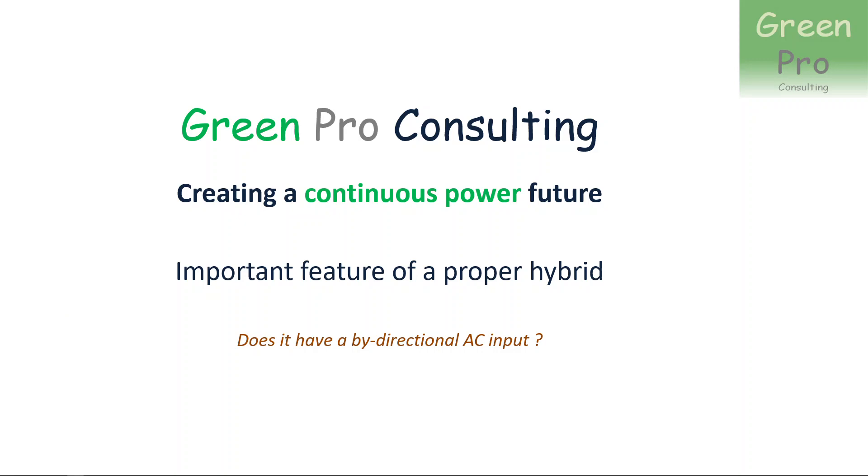Good day, this is Maurice Fili from Greenpro Consulting. Today I want to discuss an important feature of what I would term a proper hybrid. The question technically boils down to whether the hybrid inverter has a bi-directional AC input or not. By the end of the video, you will understand why I'm asking that question and the benefits of having a bi-directional AC input — and what you lose out on if you don't have it.